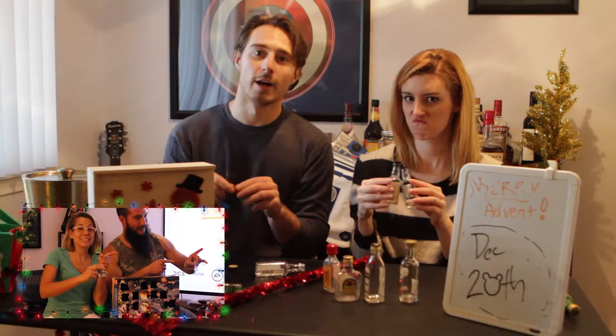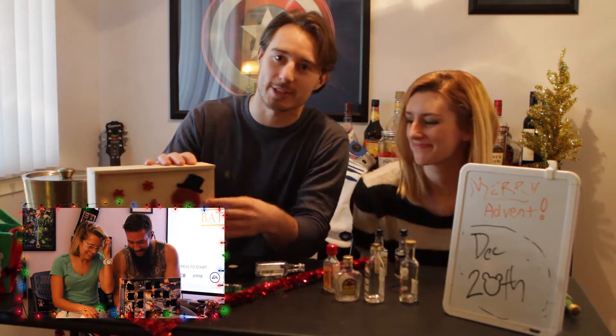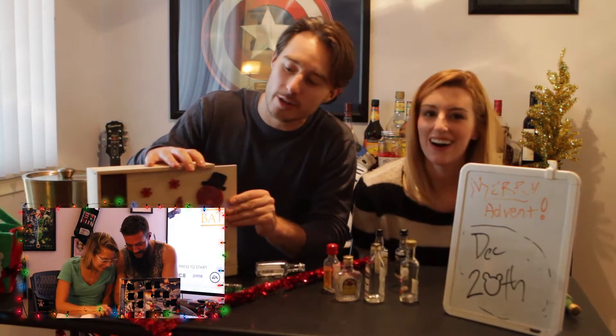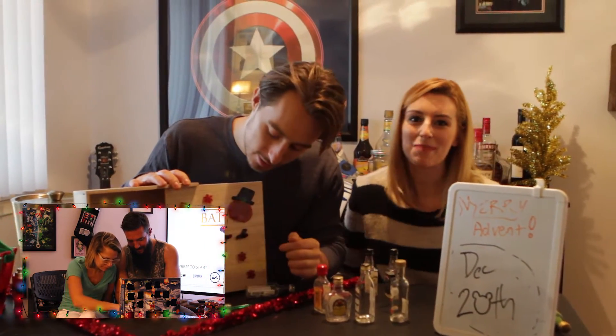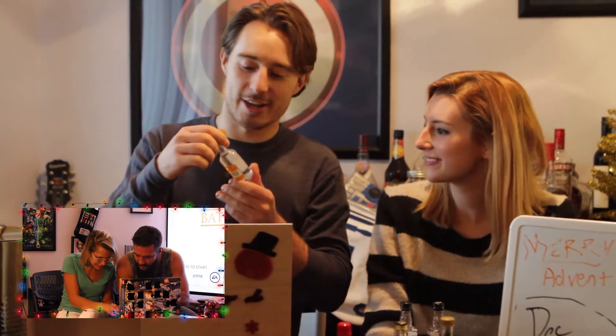We're going to throw it over to the old adult table. Hi, I'm also Wally. Hi, well we're here at the adult table. We're going to drink some stuff — adults drink. I just want to say, whatever Wally tells you, I did not put one of these window clings in my mouth, even though I said in an earlier episode I wouldn't.